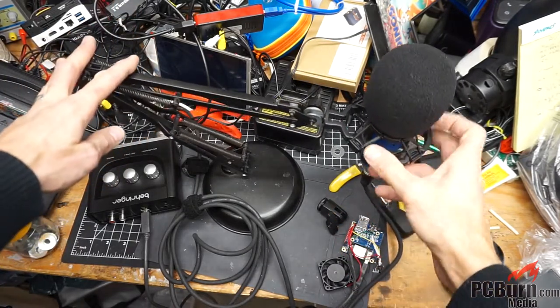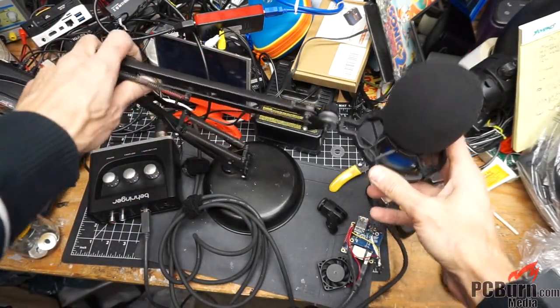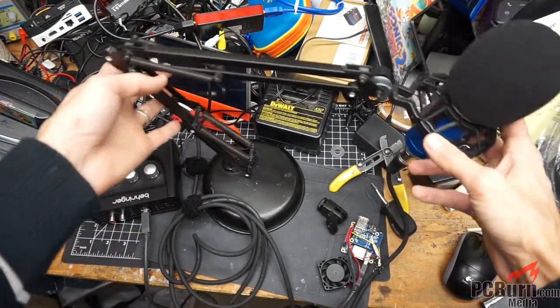Hi, welcome back to the workbench. Today we're taking a look at creating a mic stand out of an old lamp, specifically a spring lamp — a spring lamp with a weighted base.